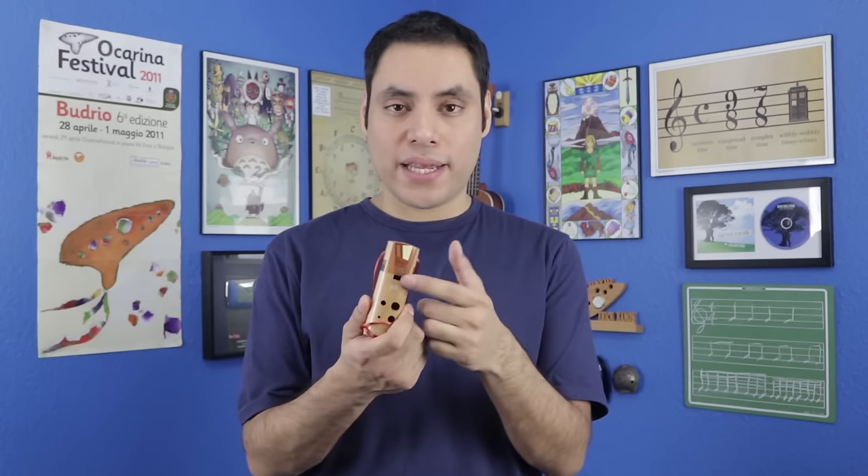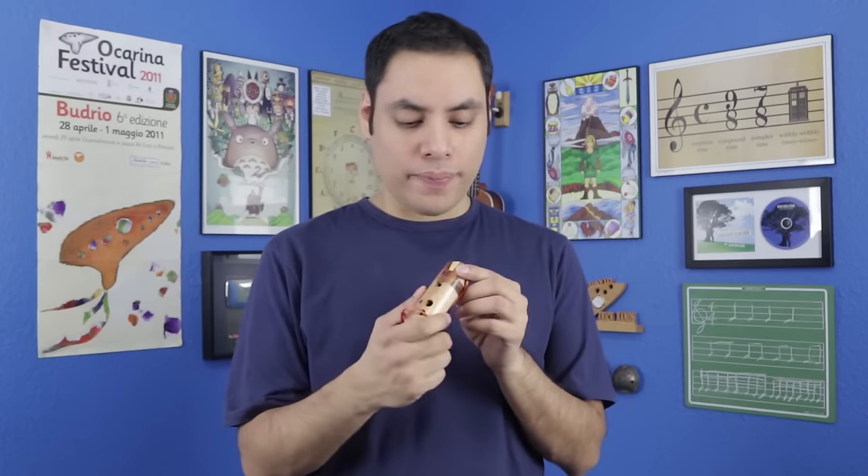What I loved about these ocarinas is they have a very bright and cheerful tone, which makes happy, fast, upbeat songs a lot of fun to play. They also have a slight chip to the tone, which I think is cool, and that's mostly because of the square sound hole. They also have a slightly larger wind wave than I've seen in other ocarinas, which gives it a much lighter breath, and I thought that was cool, but it might take a little bit of getting used to if you're used to a stronger breath pressure.